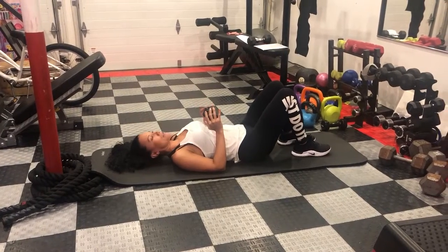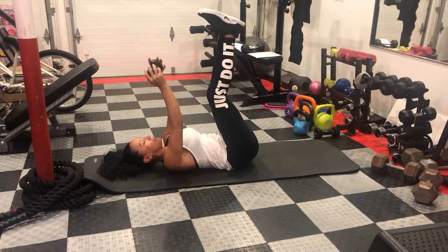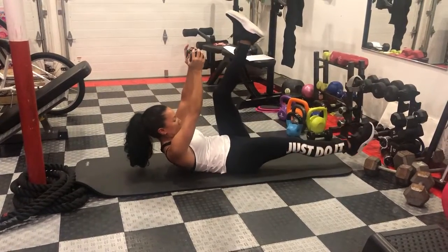Single leg toe touch leg drop. You need a weight in your hand right above your chest. Leg straight up. You're going to raise your weight and bring one leg down.